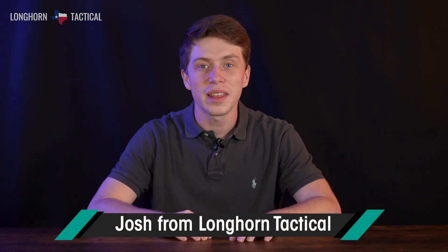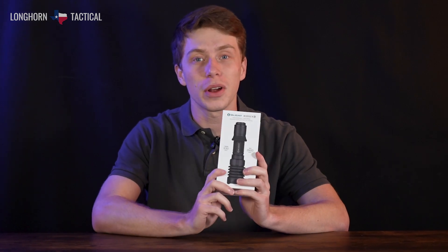Welcome back to another Longhorn Tactical Flashlight video. Today we're going to be looking at the Olight Warrior X4. The X4 is the most recent iteration in Olight's long lineage of tactical lights, with a 2600 lumen output and a 689 yard throw.